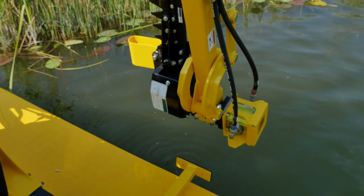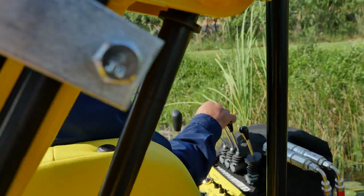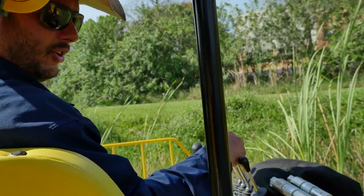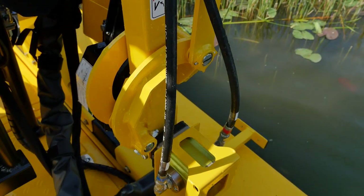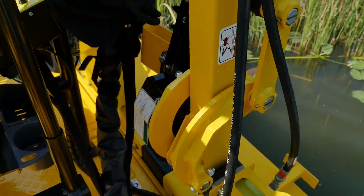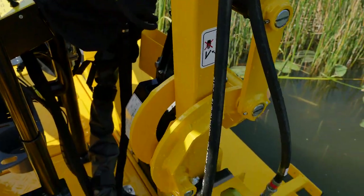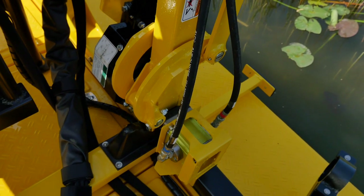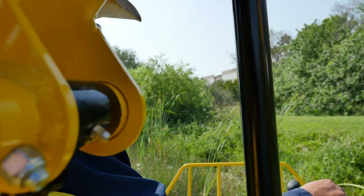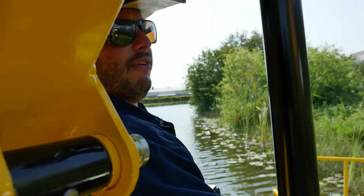If we need more height to clear the side of the boat, take the main lever and go up. Then back to the secondary to swing in. Once we're right over that cradle, push down with the main lever to lower it safely in. And when we're done cutting, make sure we close that ball valve.